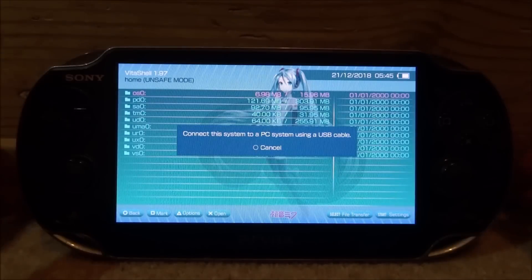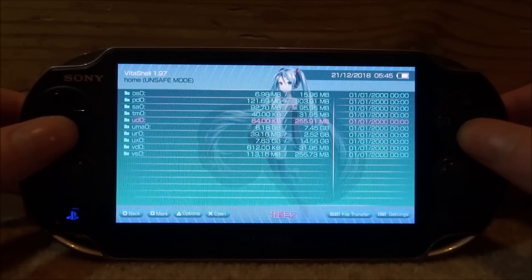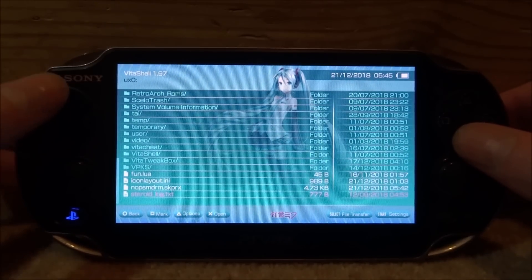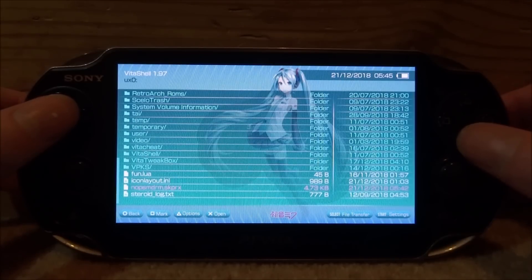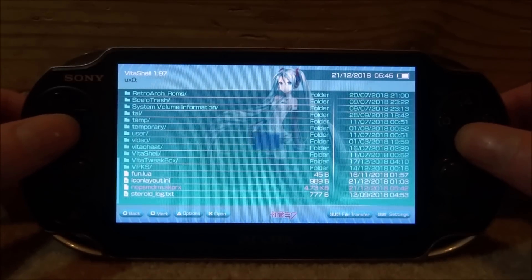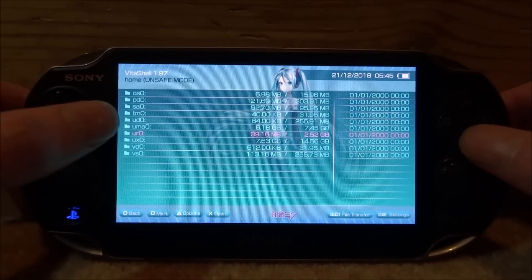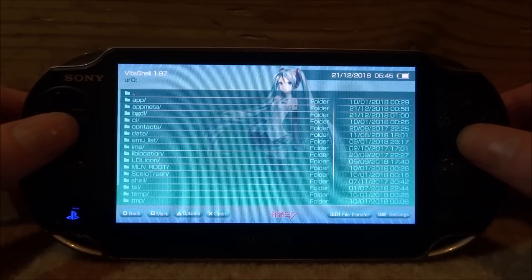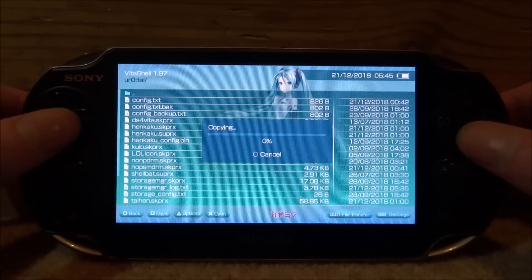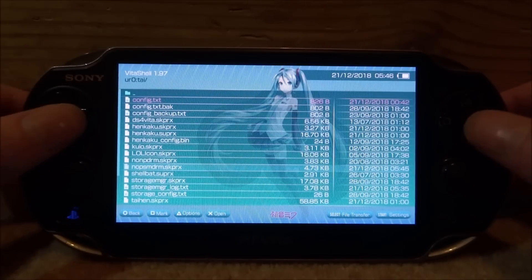Back on the PS Vita, press Circle on the message. Find the plugin we downloaded — mine is in ux0. Scroll all the way down and look for it. Here is mine: 'no_psm_drm.skprx'. Press Triangle on it, go to Copy, then press X. We're looking for our tai folder — mine is inside ur0, so press X to go into that, then into the tai folder.